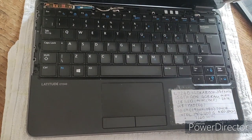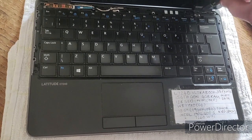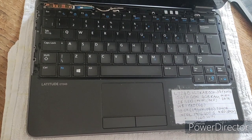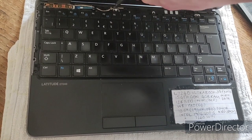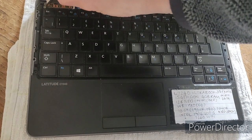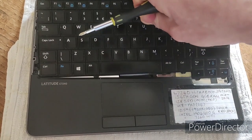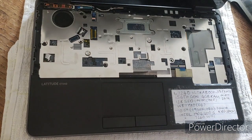Now we're back with a screwdriver to take the keyboard out. There are three tiny stainless steel screws at the top — put those into the Tupperware container. Then we can just pop the keyboard out and slide it out like that once those three screws are out.